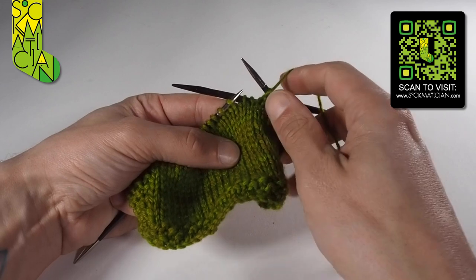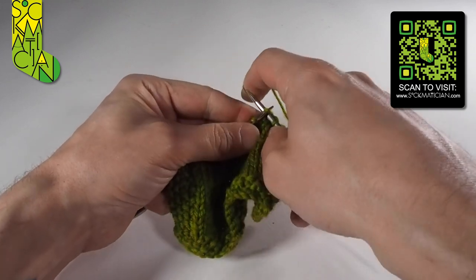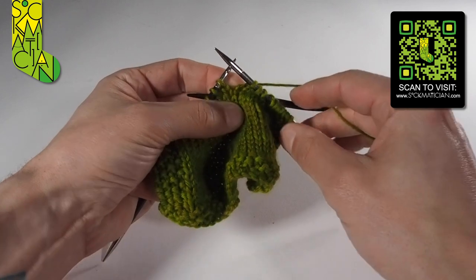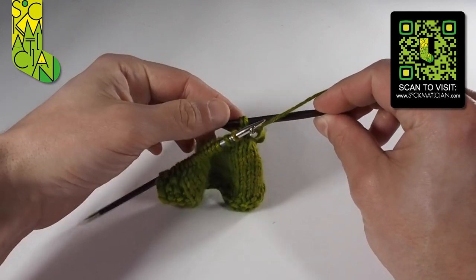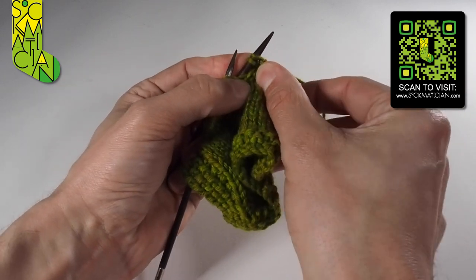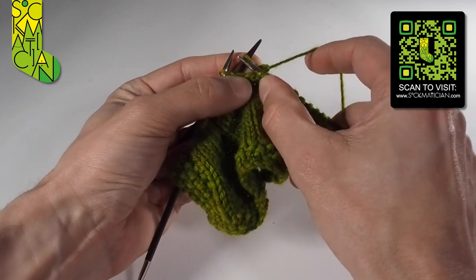With those stitches held out of the way nice and safe, I can knit the next two stitches exactly as normal — that's just knitting, we've done this before, no problems there. Then I can slide these two stitches that are on the cable needle to the other end of it and knit them from the cable needle back into the main flow of my knitting.